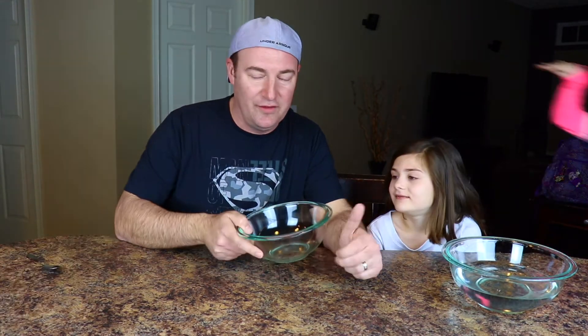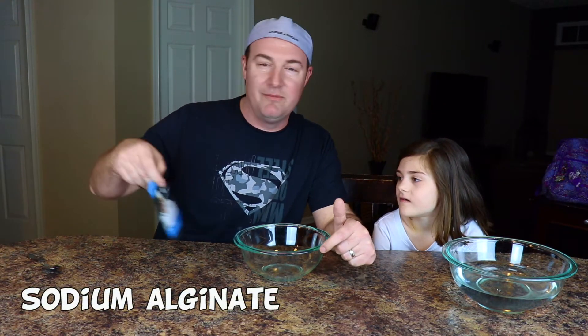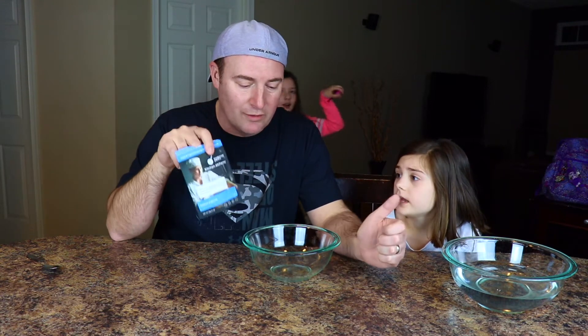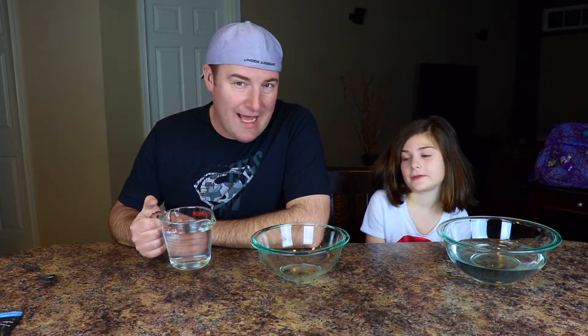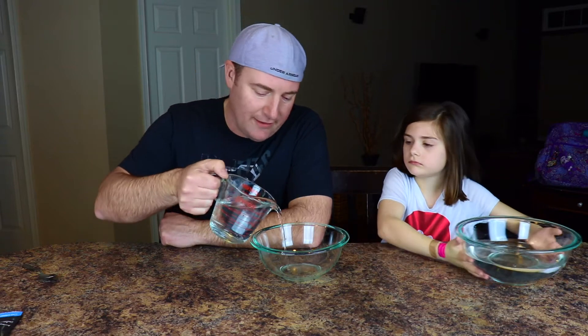Next thing we're gonna do is fill this up with four cups of water and then we're gonna add sodium alginate. We're gonna do four grams, so it's a one-to-one ratio on that. Is that edible? It's edible. We'll try it. You try it first this time. So now for our next one we're gonna do two cups and two cups, so four cups altogether.